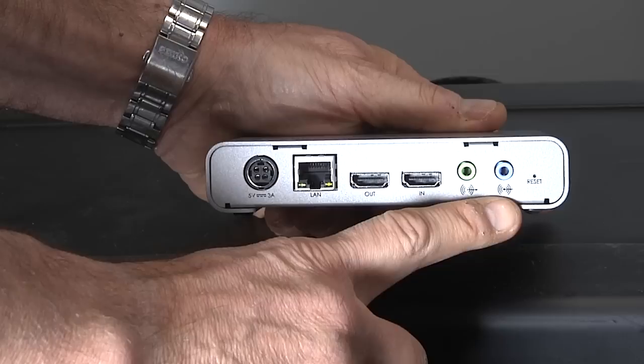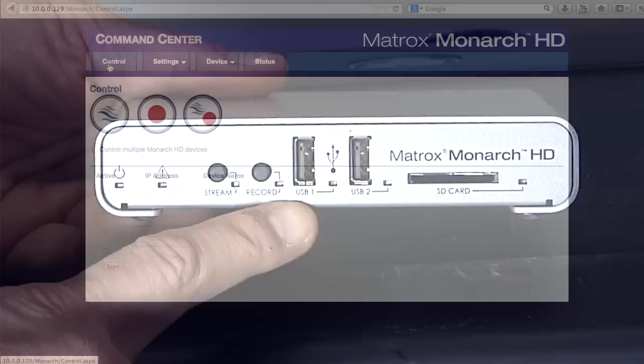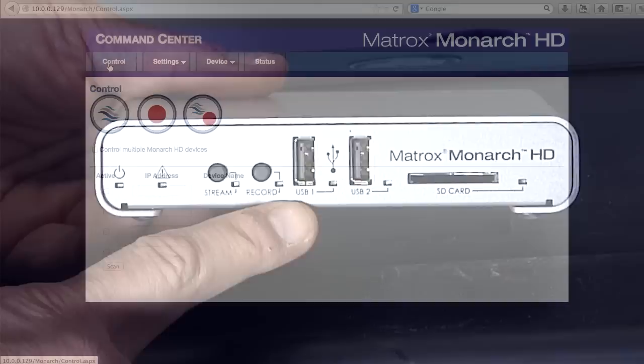Finishing up on the back of the Monarch, you can also input analog audio via this 1/8th inch connector and monitor audio via this headphone jack. On the front, you've got status lights, buttons for starting streaming and recording, and two USB ports and an SD card slot for local storage.